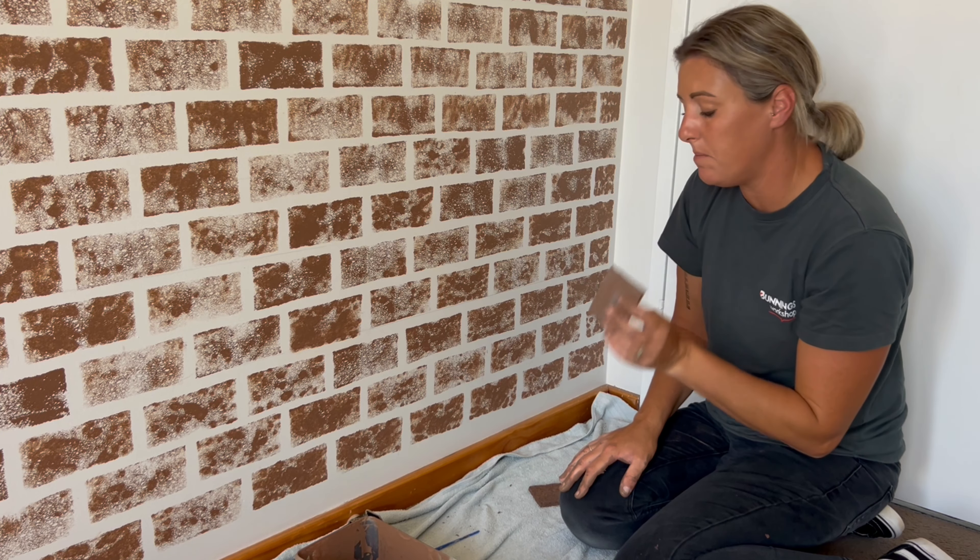For the next two colors I'm only going to do a few bricks with each. For the last color it's a black-brown, and this is the color that's going to bring it all together.